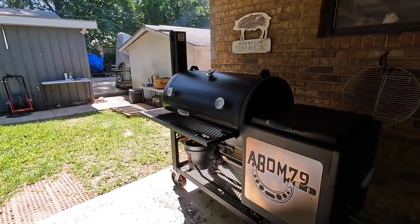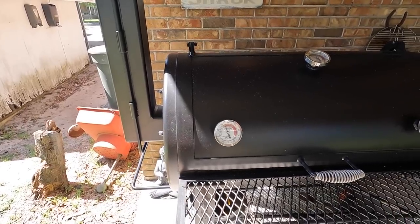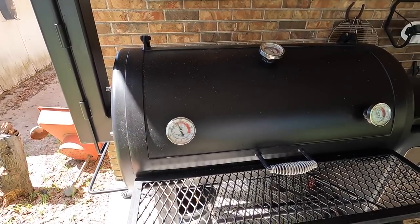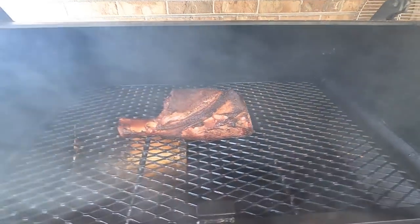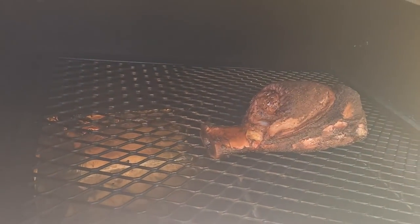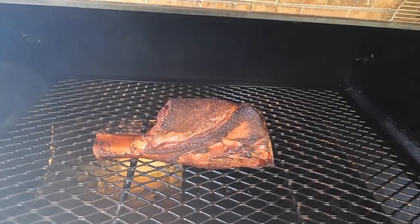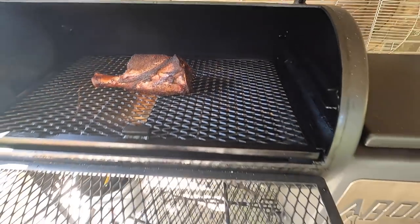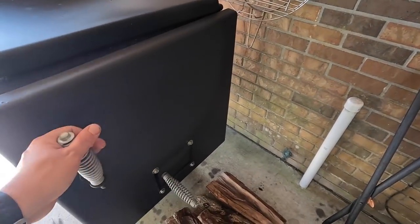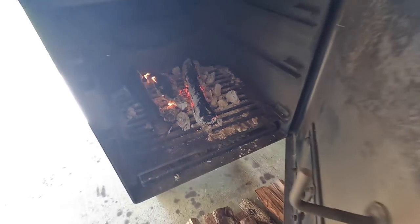We've been running two hours on our offset — let's go ahead and give it a look. It's looking good, starting to pull away from that bone nicely, and it'll continue to pull away during the braising process. Everything is looking good. I'm going to go ahead and let the fire die down and start prepping our roasting pan.